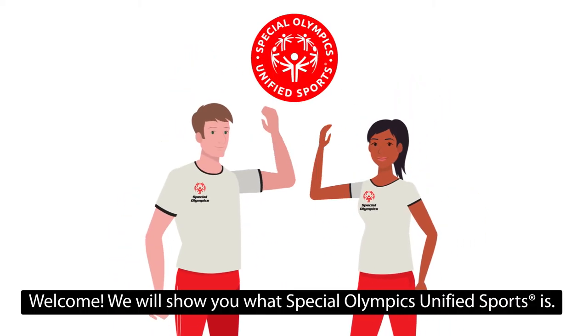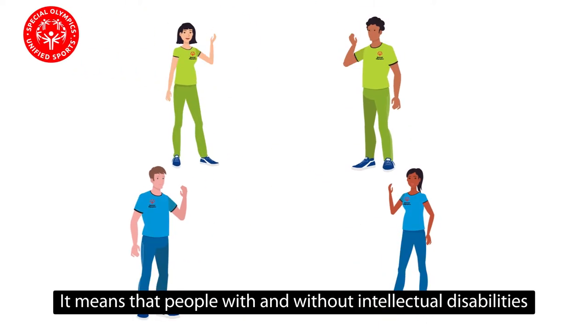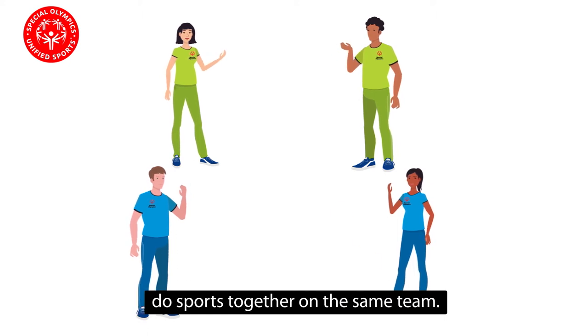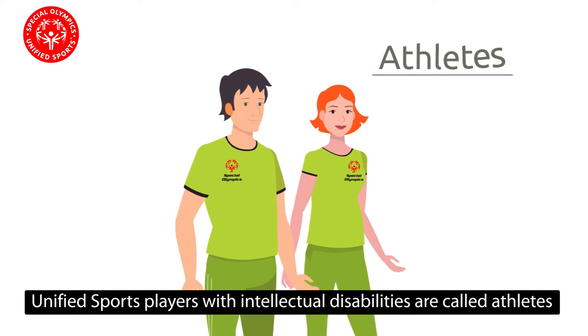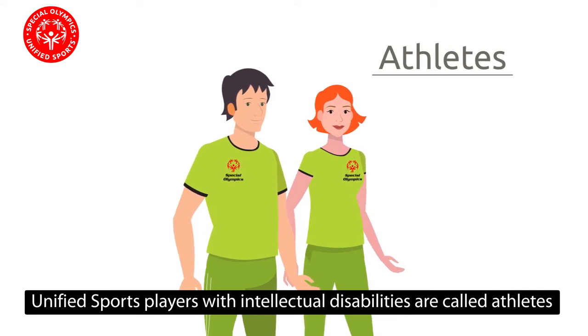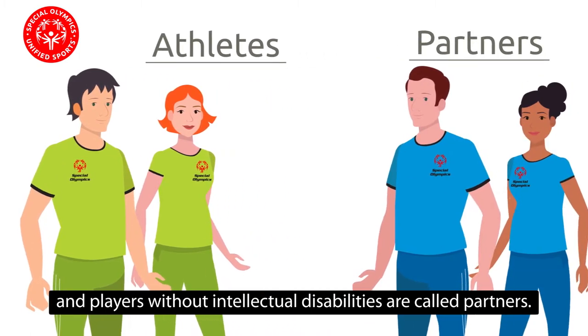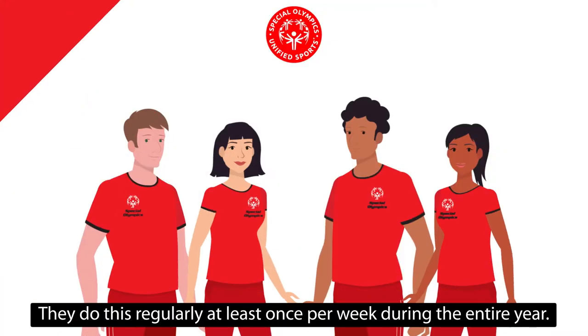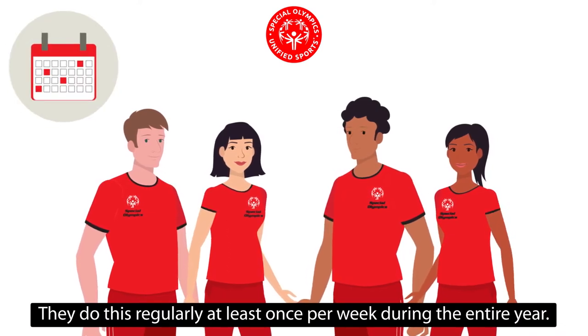Welcome! We will show you what Special Olympics Unified Sports is. It means that people with and without intellectual disabilities do sports together on the same team. Unified sports players with intellectual disabilities are called athletes, and players without intellectual disabilities are called partners. They do this regularly, at least once per week during the entire year.